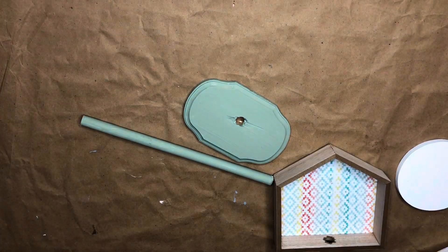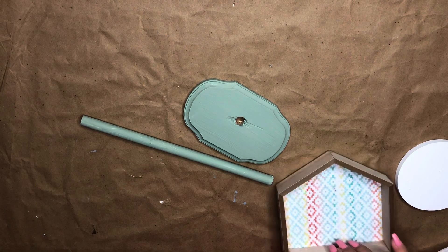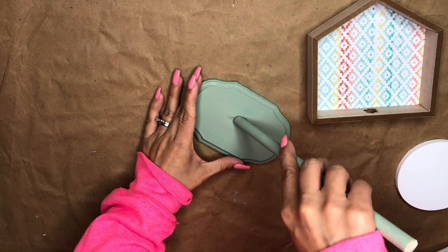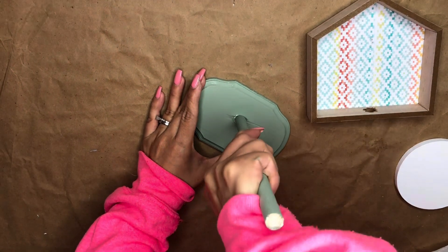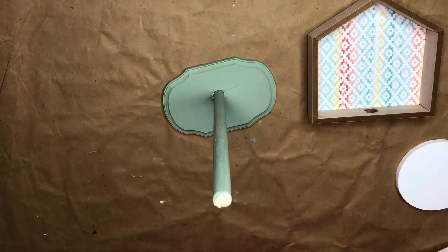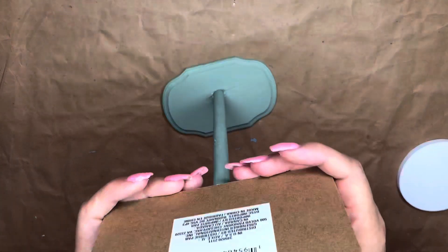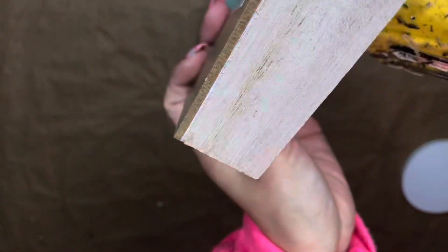Now it's time to put all the pieces together. I'm taking the wooden dowel and running it through the hole we created on the plaque — just push it down and if you made it big enough it fits perfectly. The next step is to put the house at the very top of the wooden dowel, and I added some hot glue to make sure it holds.